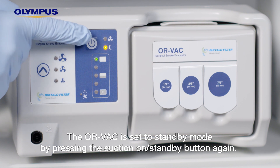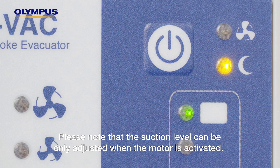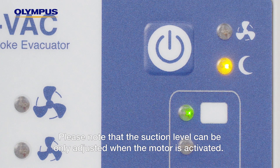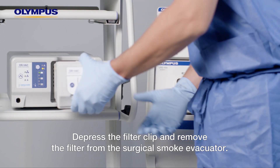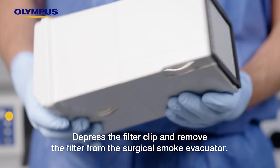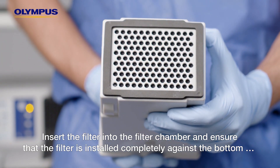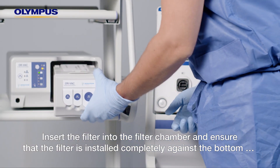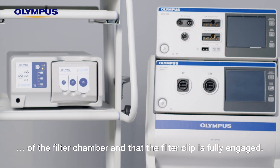The ORVAC is set to standby mode by pressing the suction on/standby button again. Please note that the suction level can only be adjusted when the motor is activated. To remove the filter, please detach all accessories from the filter, depress the filter clip, and remove the filter from the surgical smoke evacuator. Insert the filter into the filter chamber and ensure that the filter is installed completely against the bottom of the filter chamber and that the filter clip is fully engaged.